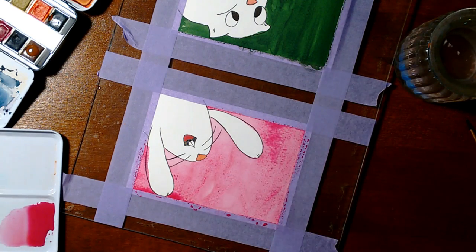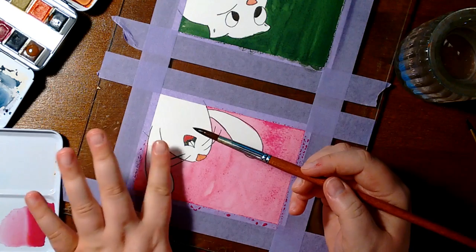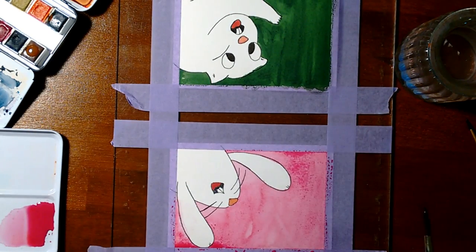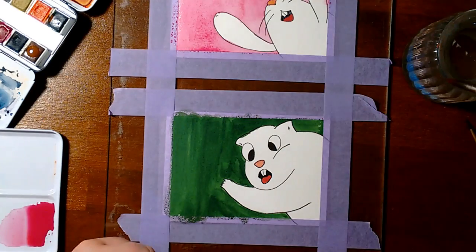There are a few tutorials on how to use fixative on your watercolor paintings. One of them is by Perfect Pencil. He showed that he used, I believe, six coats of glossy fixative and one of matte fixative on his paintings. And it looked great.